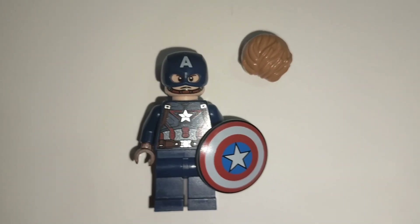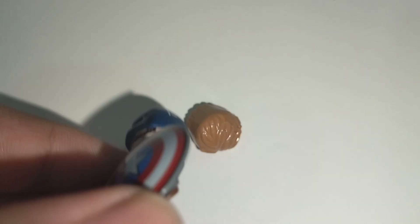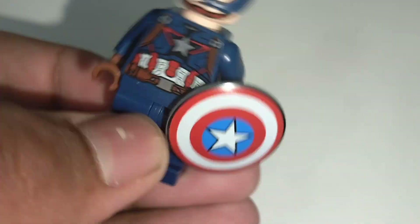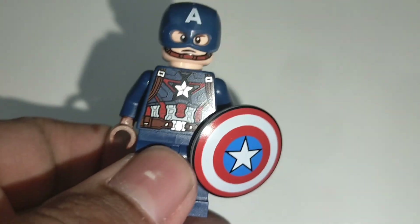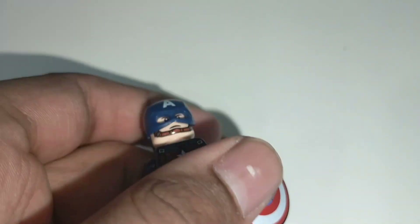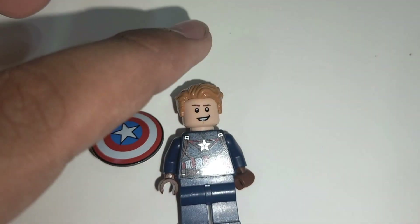Here is Captain America. He comes with this new peace shield and he is in the Age of Ultron suit. We can take this helmet off and put the blonde hair on.